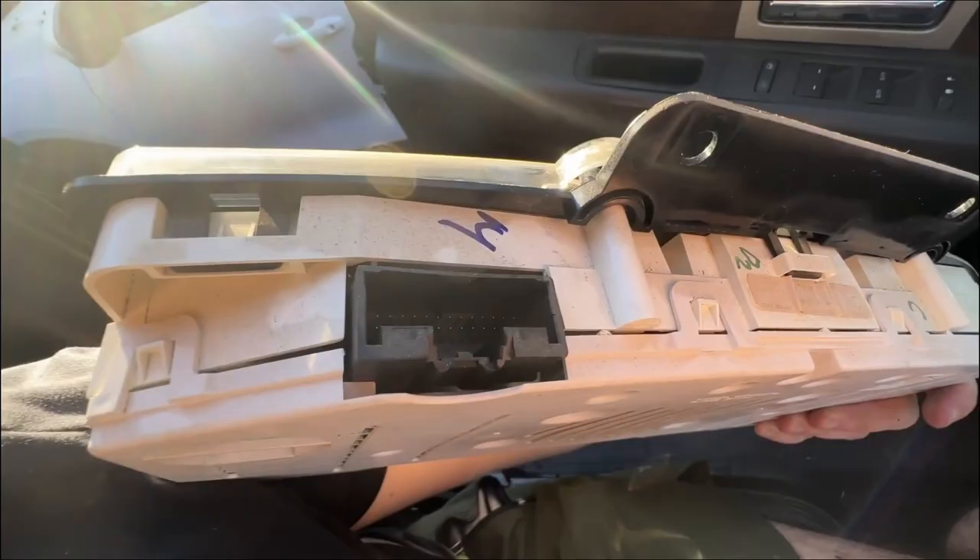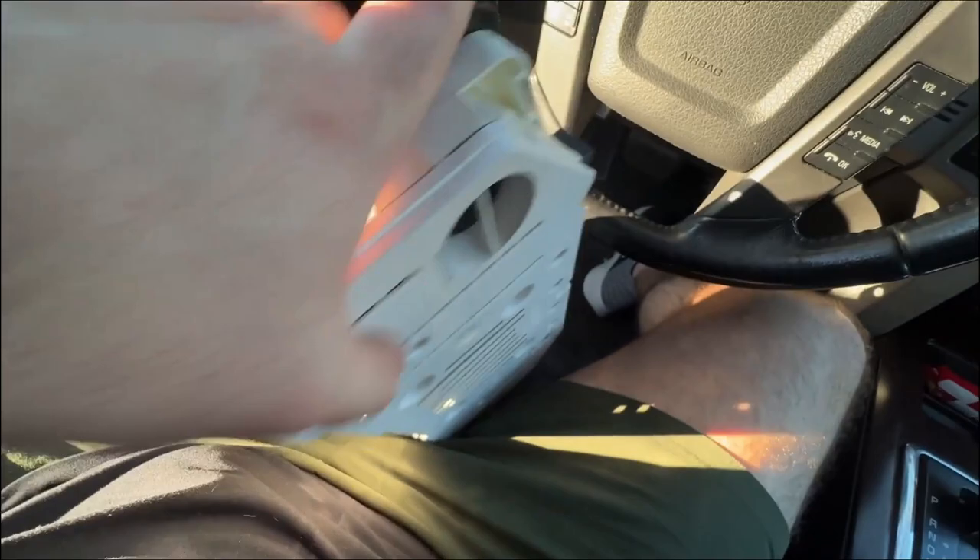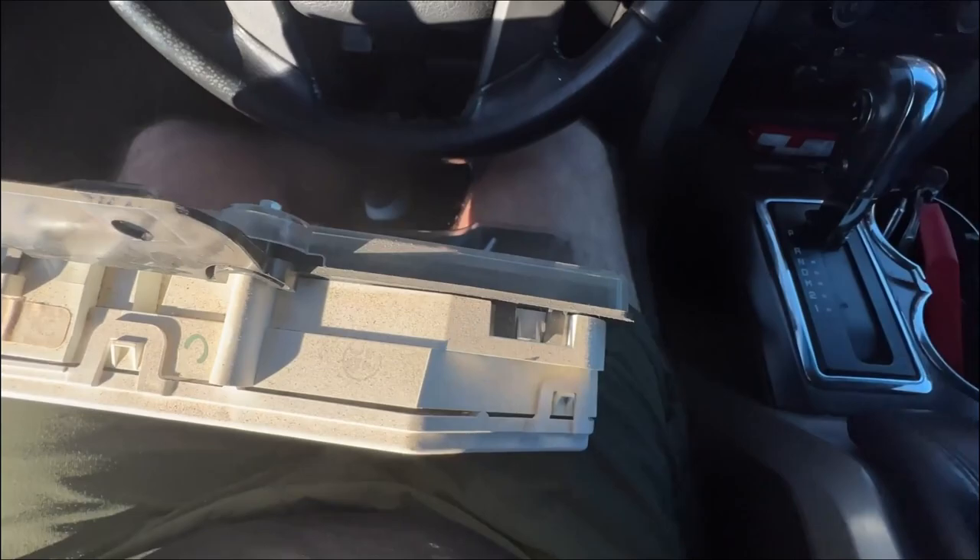I'm going to bring this inside and see what clips need to be undone around the side. Looks like there's one there, maybe one there, and one, two, three down at the bottom. Hopefully I can get them all apart without breaking anything, so I can take this plastic piece off and get the needle removed.